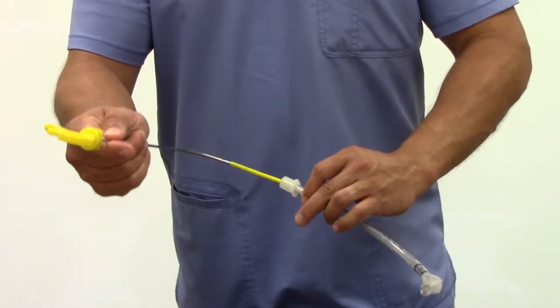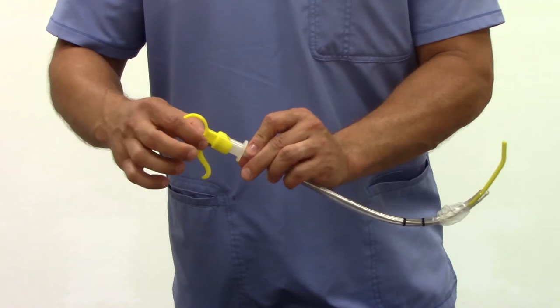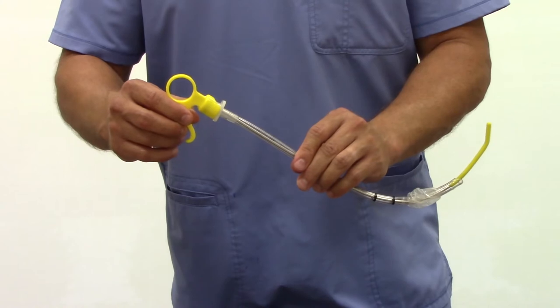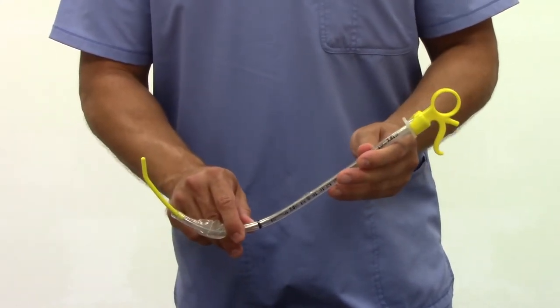At this point, after lubrication, the J-WAND is inserted into the endotracheal tube with care to seal the handle over the distal connector of the endotracheal tube. At this point, the stylet is in place and ready for intubation.